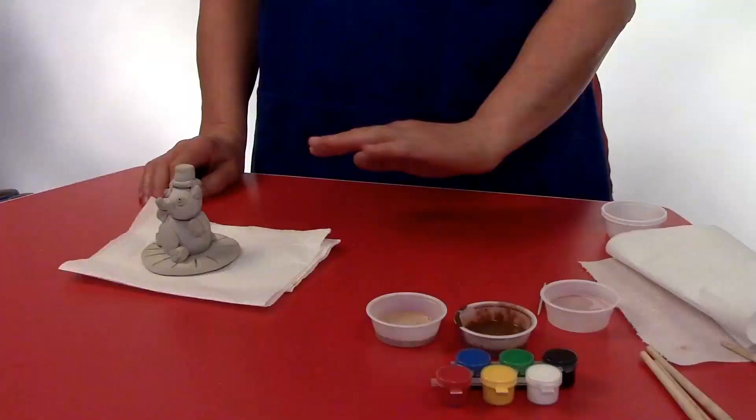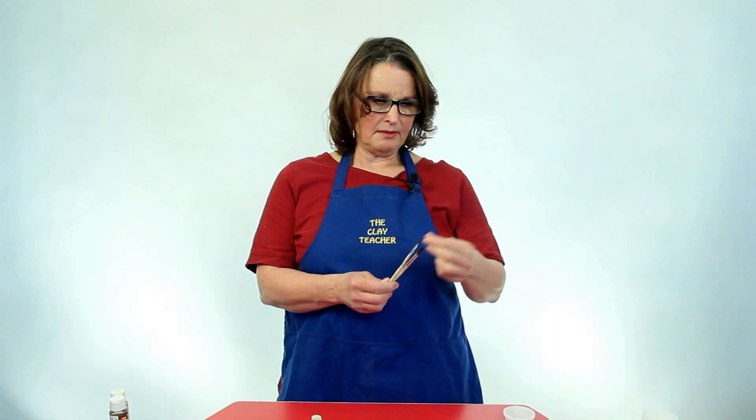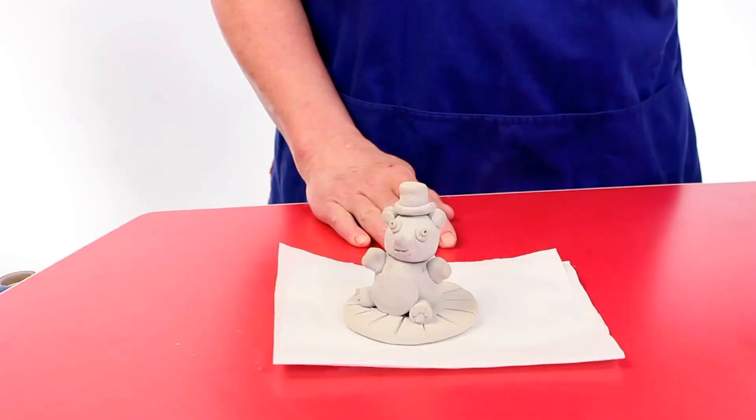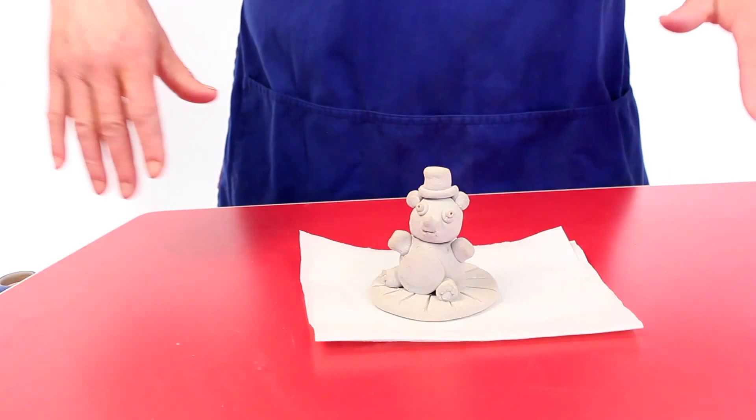So we have our paint ready. We're going to need little containers — any little container that doesn't leak is great for holding your paint. I have a couple of brushes; I like to use two sizes — a big one for big painting and a little one for decorating. And paper towel. It will stain, but it does wash off.